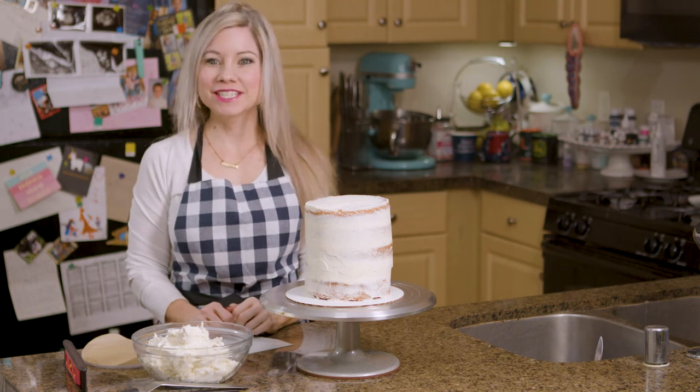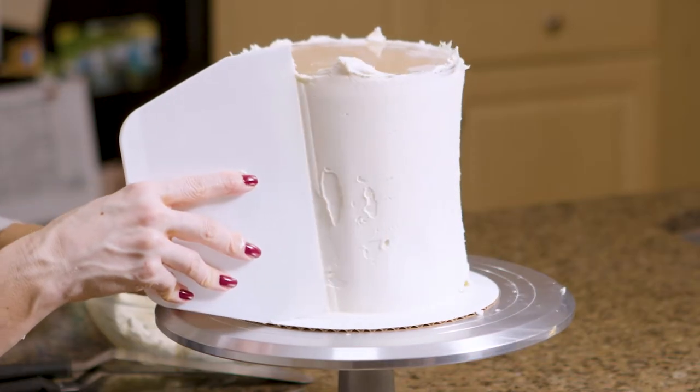Hey everyone, welcome to Christina Cakesit. I'm Christina and today I'm showing you how to use an acrylic cake disc.